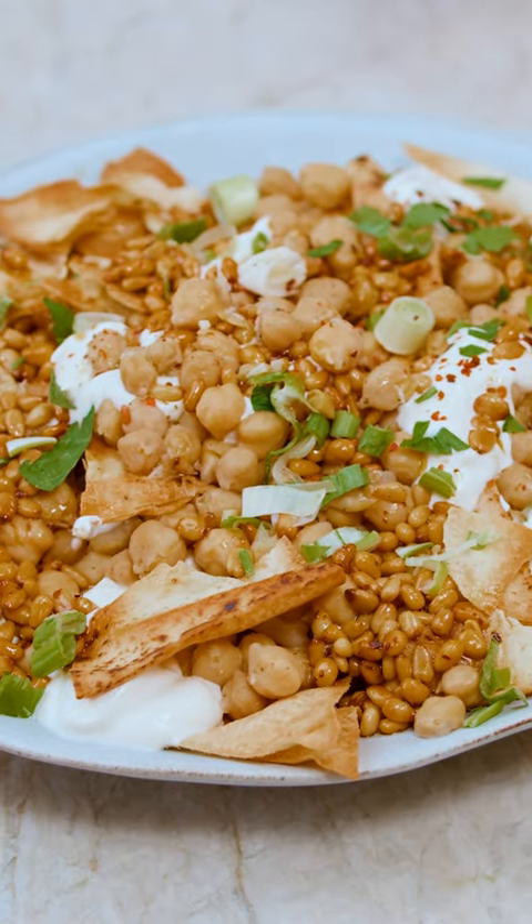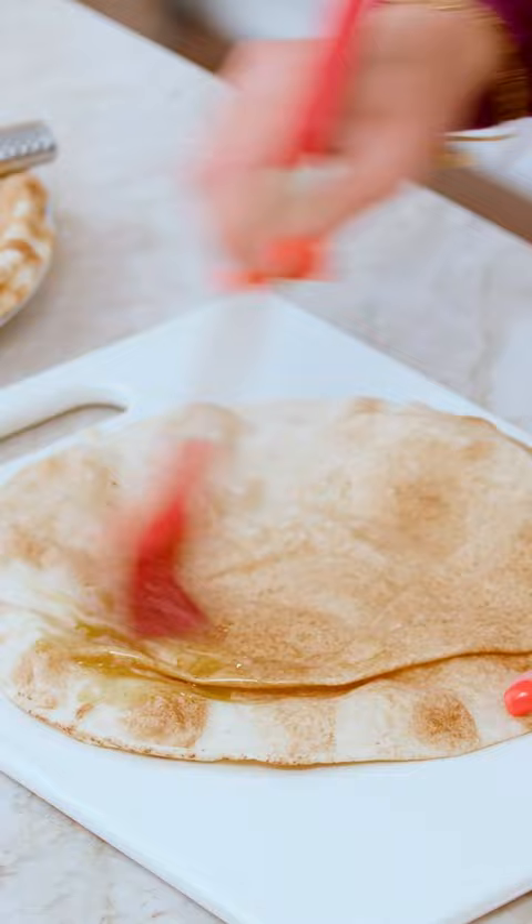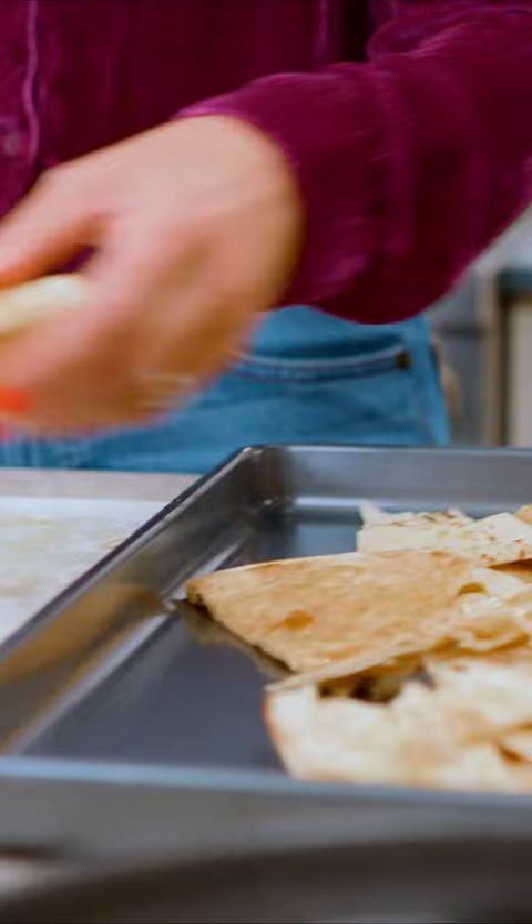Layers of crispy pita chips topped with warm, garlicky chickpeas, finished with a delicious and tangy yogurt sauce. This is what we call fette. The word fette actually means pieces of day-old bread, and that's why day-old pita here is a star ingredient in this dish.